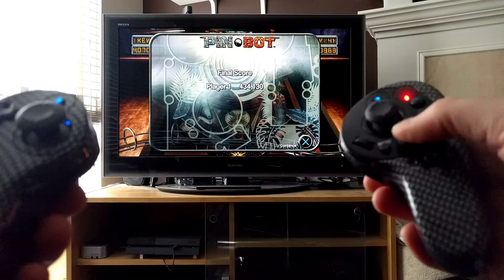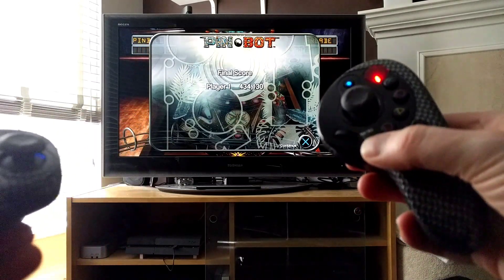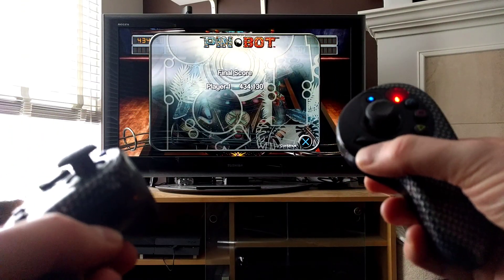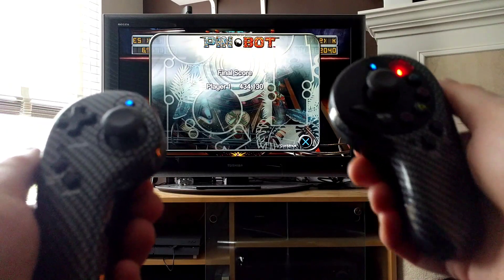It's also kind of weird having the buttons in this arrangement. You've got your start and select, a couple of other options for macros, and there are some thumb wheels here.